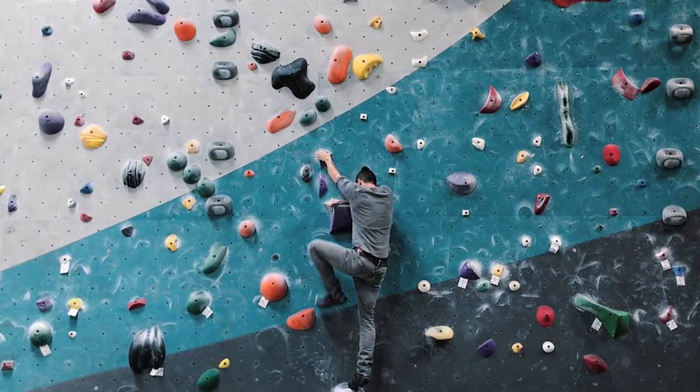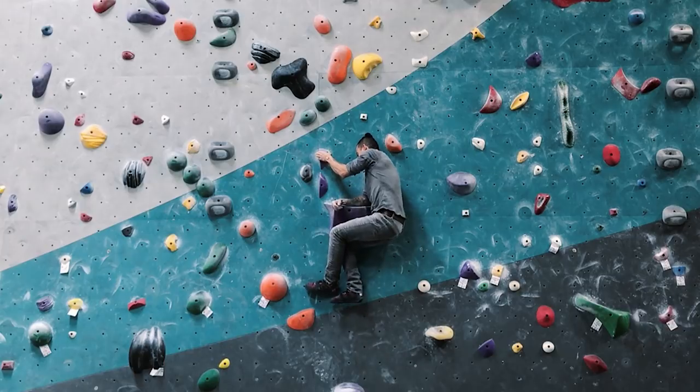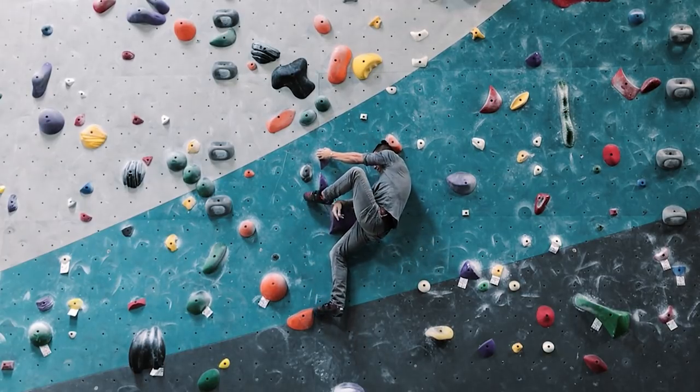On this third time I actually start off with my left hand on the side pull and a high smear. I bring my left foot high and then I press down on my left foot and on my forearm. But it's still a struggle.